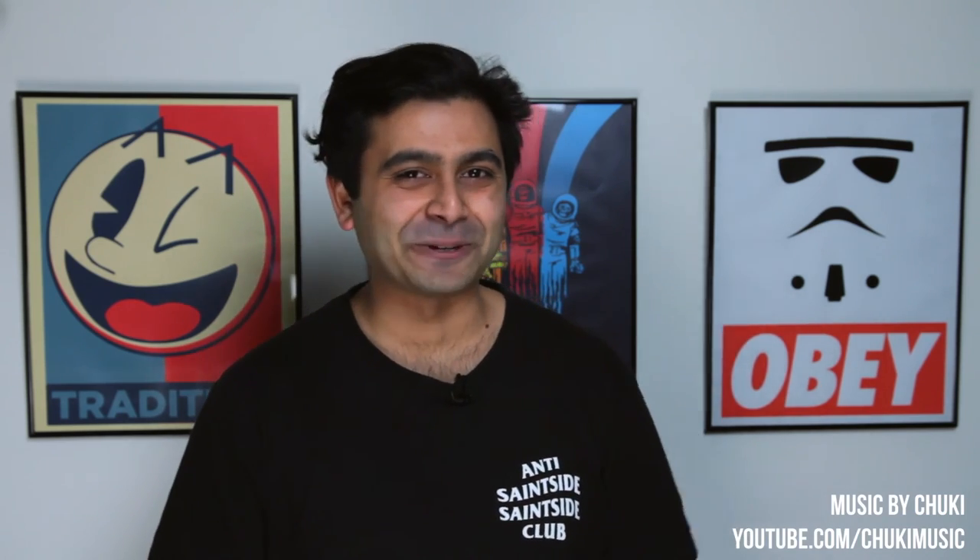Anyway guys, thanks again for watching, I really appreciate it. If you did like this video don't forget to give me a thumbs up — it really helps me a lot. And if you want to see more videos like this, don't forget to subscribe. I'll see you guys in the next one. See ya!